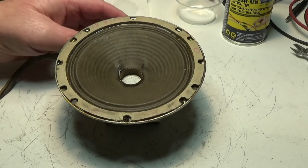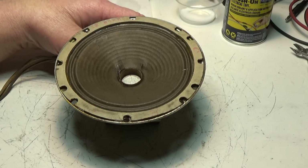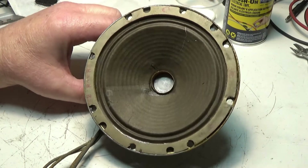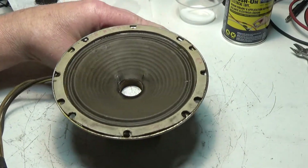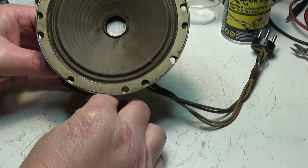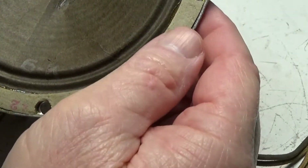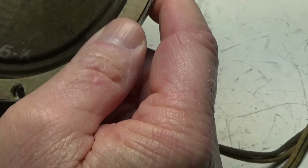I pulled the speaker out of the radio cabinet for the Indian Head Radio. Apparently there's a number on the cone itself — looks like six dash K. It's hard to tell, but if we put it up this way, six dash K.